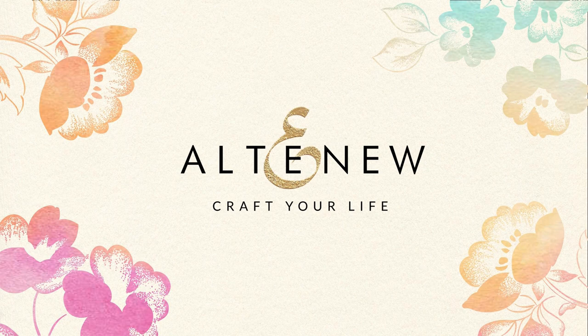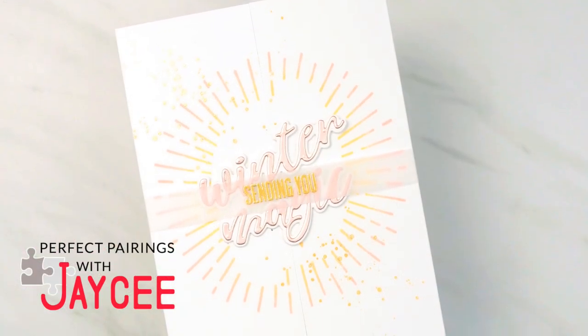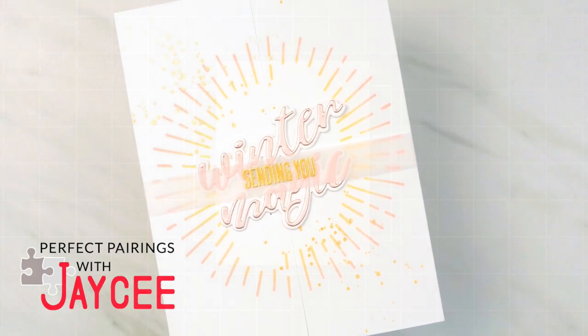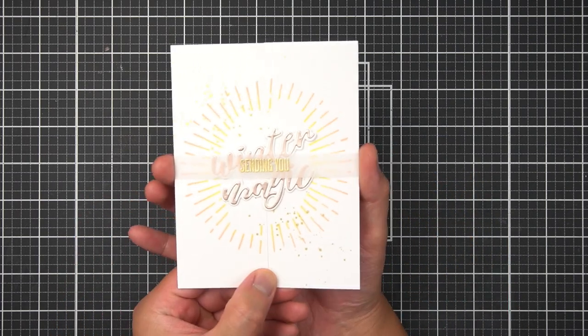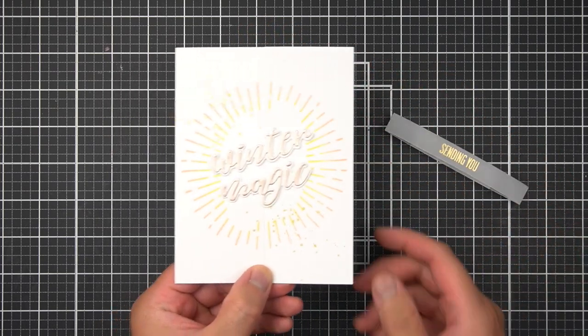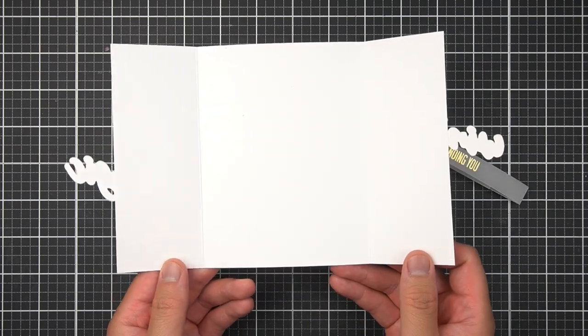Gatefold cards are a really easy way to add some interactivity into your card stash. If you're unfamiliar with gatefold cards, here's a really quick and easy card I made using the gatefold centerfolding card technique. Of the many gatefold cards I've seen online, there are at least two main components: a type of cigar band or a band that wraps around the card, holding it closed before you deliver it to your recipient, and then of course the centerfolding aspect of the card.